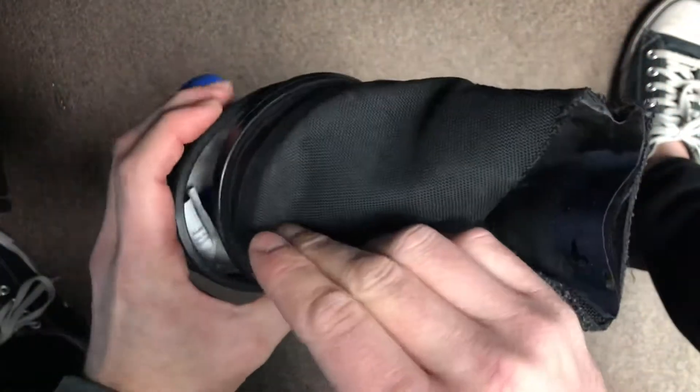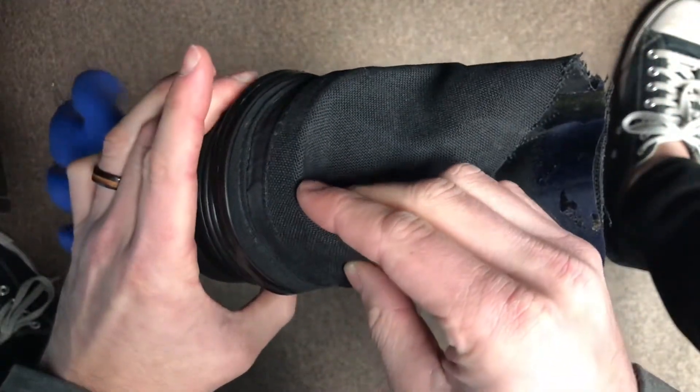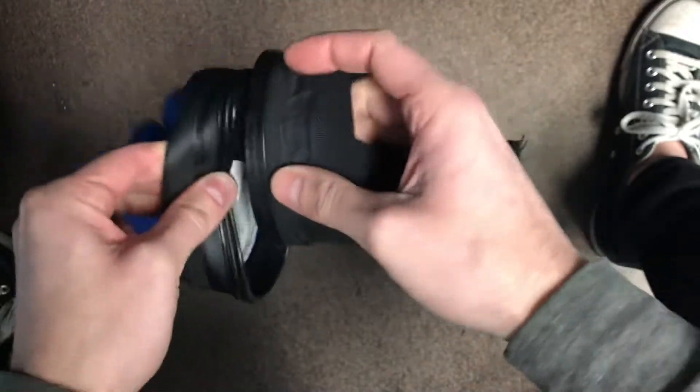You're going to notice at first glance it does look like the glove system is a slightly larger size. I can tell you it is not, but it does kind of require three hands to get this installed.